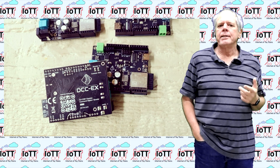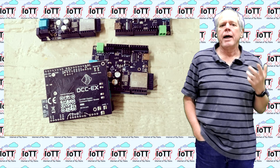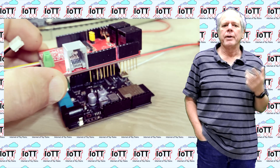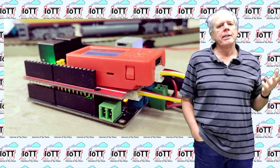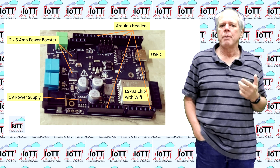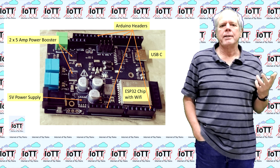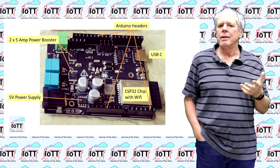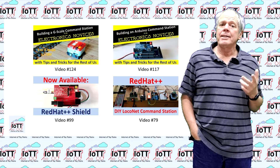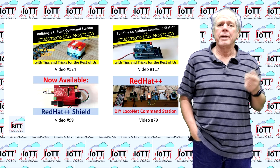The basic idea is to use the XCSB1 Express command station board and add a Red Hat board on top of it, which will take care of the LocoNet connectivity and data management. Since the CSB1 board is a fully integrated command station with two on-board power boosters and a power supply, this is much simplified compared to implementing something similar with individual boards as shown in previous videos. Nevertheless, as it turned out, there were a few hurdles to watch out for to make it successful.